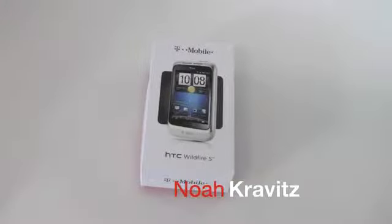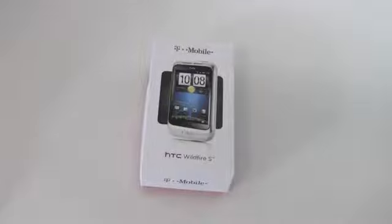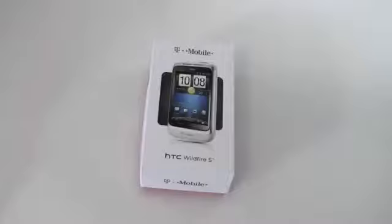I'm Lowe from Technobuffalo.com and this is the T-Mobile HTC Wildfire S. It's T-Mobile's newest HTC Android phone, and this one is a little bit more budget-friendly than the higher-end devices like the Sensation. It's available now for $79.99 after a $50 mail-in rebate with a two-year service agreement.